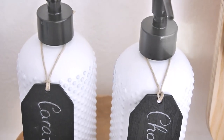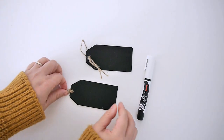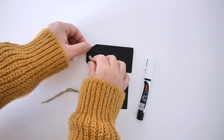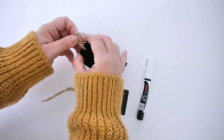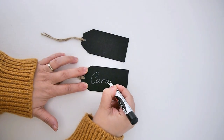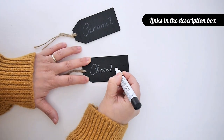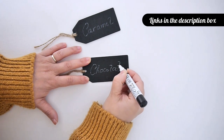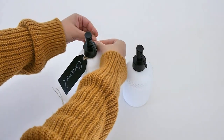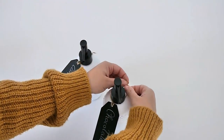Next up is not really a DIY but a display idea to show you how you can personalize coffee syrups for your bar. I used soap dispensers — brand new, washed out well — and filled them with syrups. I used chalkboard tags and a chalk pen to write the names of the syrups. It looks so adorable and it's a really inexpensive way to make everything on your coffee and donut station match beautifully and look a little more bespoke.